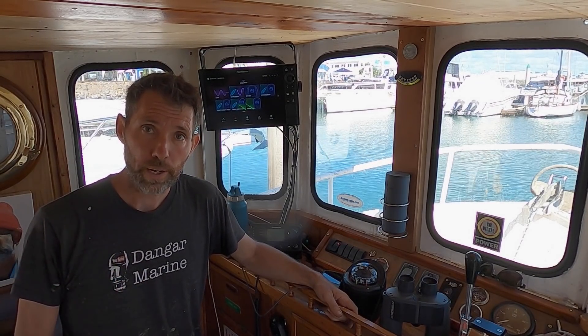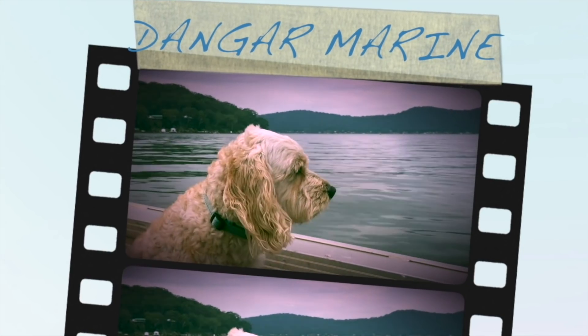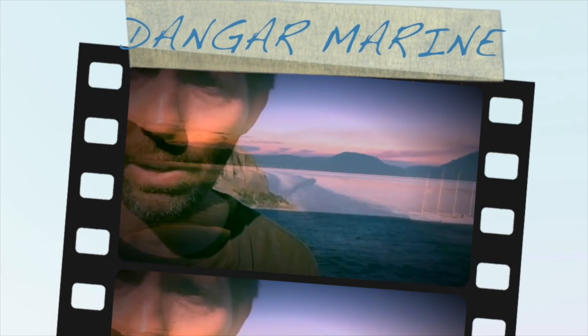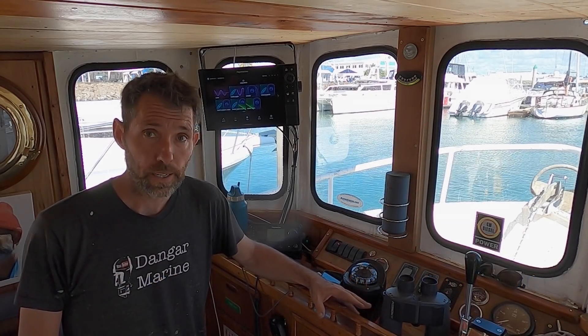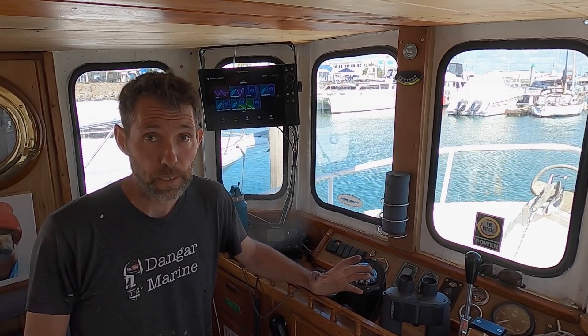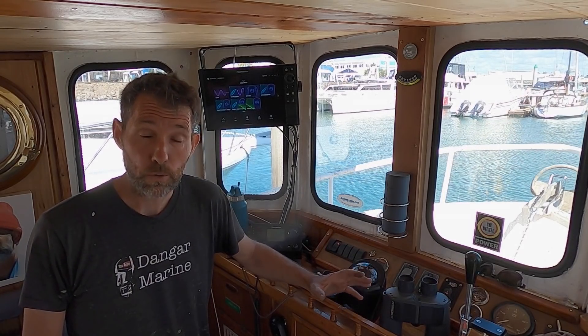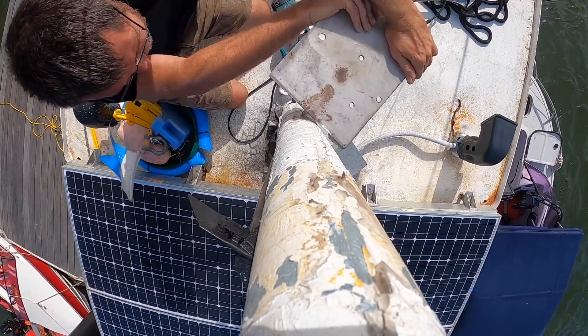Hey there, Dango Stu here. Today's video is about installing the Raymarine Quantum 2 radar in Tarenco, and is proudly sponsored by marineengine.com. We're still waiting to get on the hardstand, but I do have a date now — Thursday in a few days time. This is John and I working together to install the radar on Tarenco. The first step was to remove the old bracket from the original radar and then start making a new one for the Raymarine Quantum.